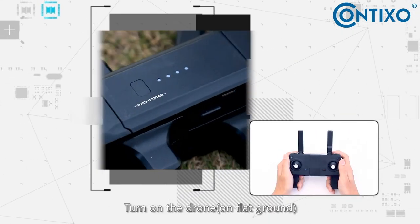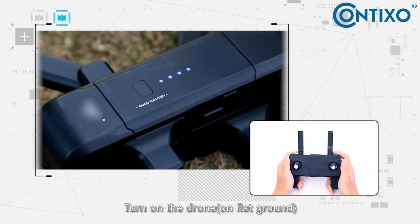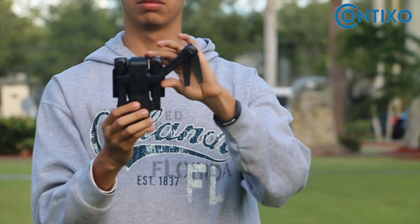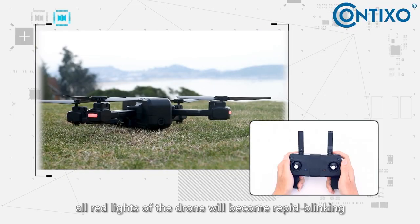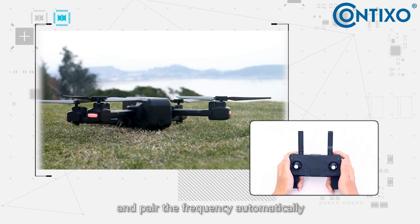Preparation before flight: turn on the drone on flat ground. To unfold the drone, simply pull out the top arms followed by the bottom arms. All red lights of the drone will become rapid blinking and pair the frequency automatically.